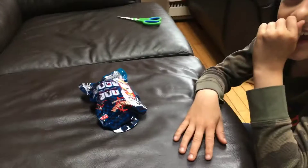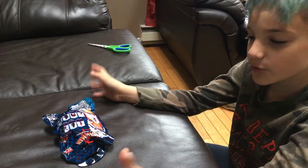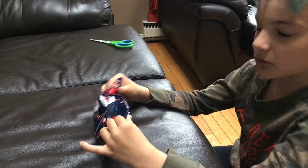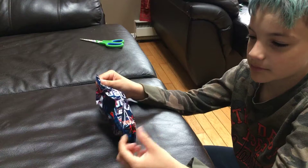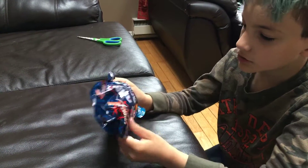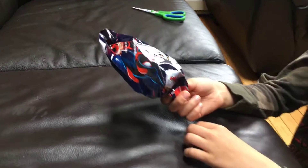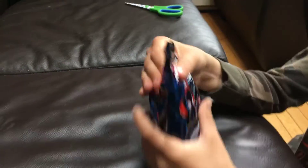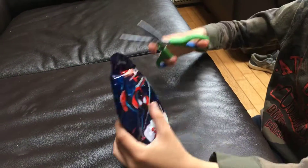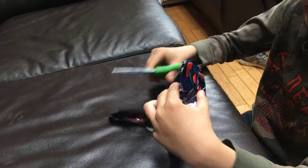Hello everybody! Sorry if the camera's shaking a bit — my dog is moving my camera, not me. So we have another one of these. If you don't know what these are, go watch my previous videos. I explained it in two other videos, and I'm tired of explaining. This is actually my second video — I deleted my first one — so I will not explain.